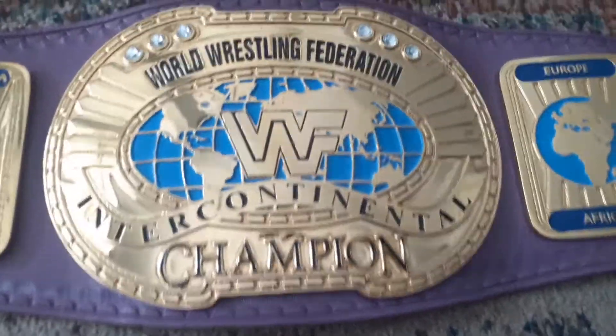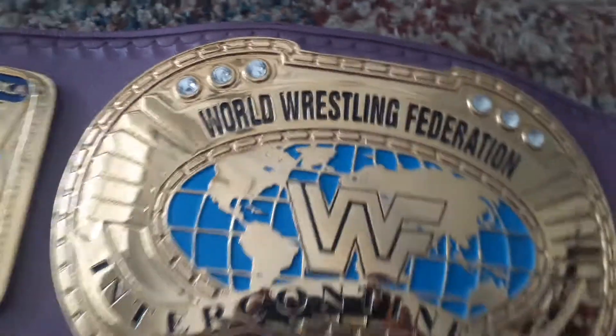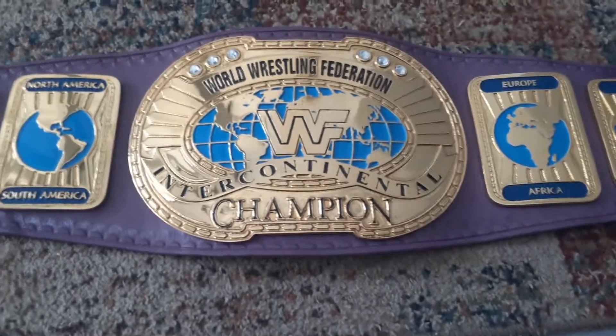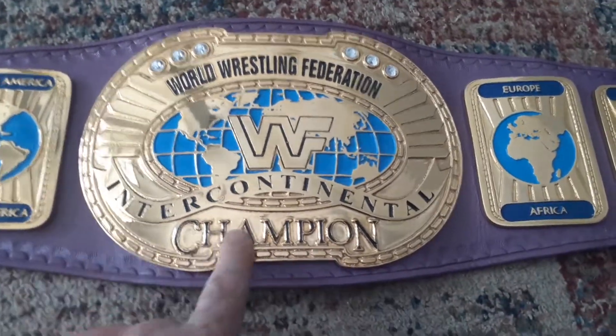It still needs a little bit of cleaning, maybe behind the stones back there. But it's a very nice belt. It's version 1 of this style — no name plate.